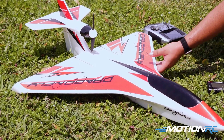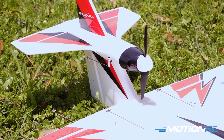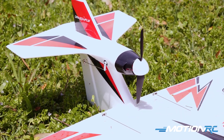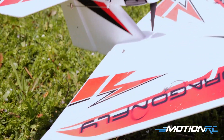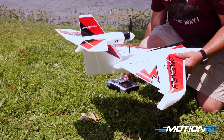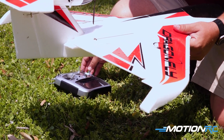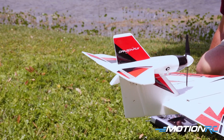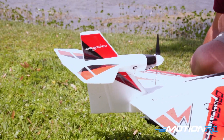One thing you'll notice on this airplane is the motor is mounted up on a pod. What you're going to see from that is if you're in a high angle of attack and slow, it will have a tendency to push the nose over on the airplane if you go to full throttle — so be wary of that. For my rates, I really like my ailerons at a lower rate. Here's full rates, and I've cut them down to 60 percent.